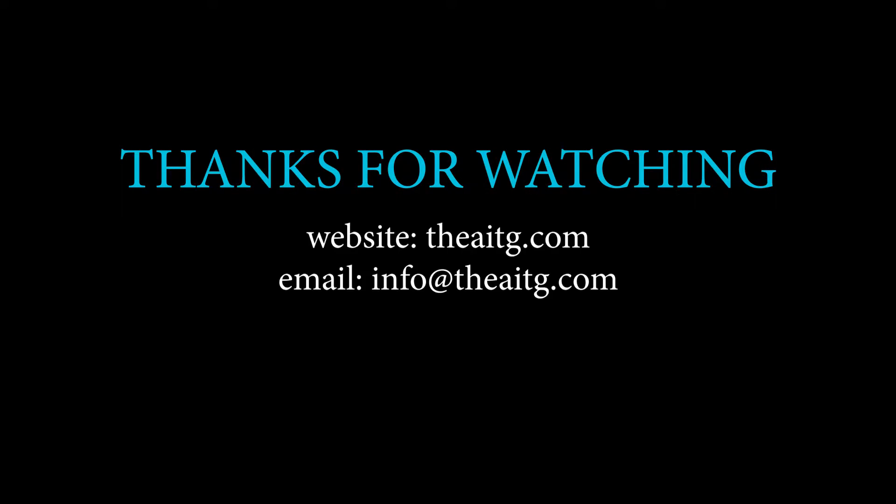For more information about valves, please follow the link in the description below. For more valve videos, please like and subscribe.